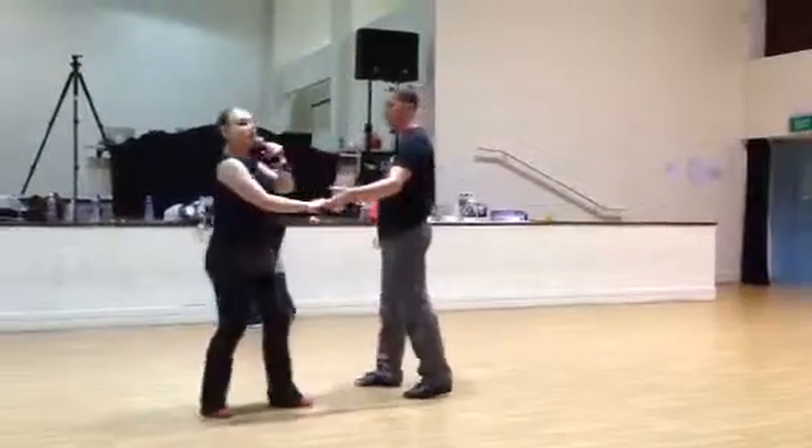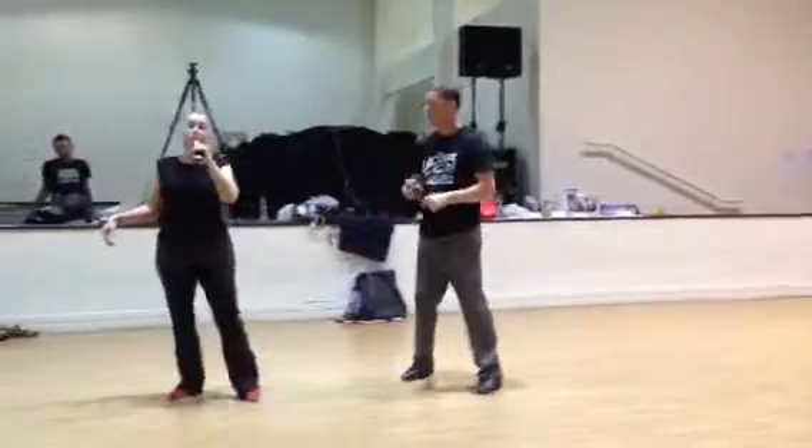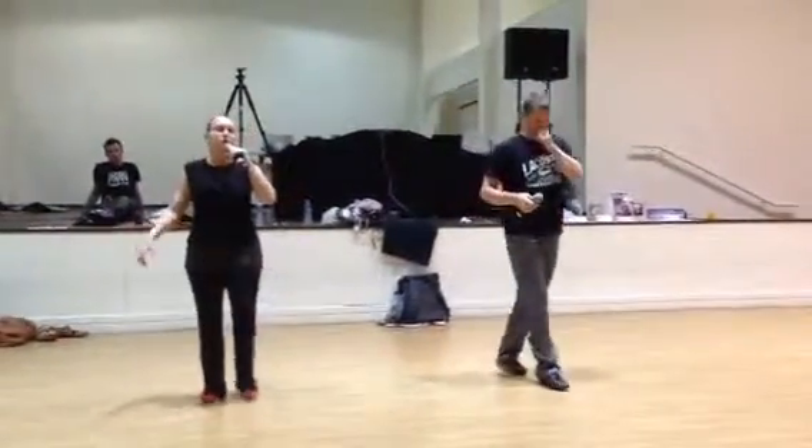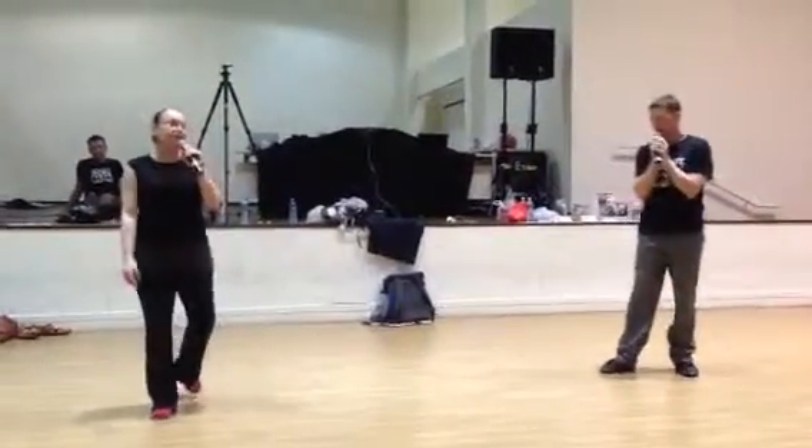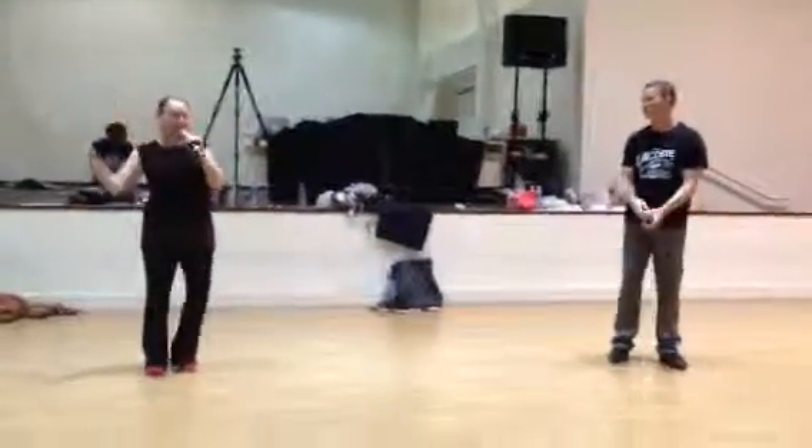Does that make sense? If you'd like to reach me for workshops, private choreography, or therapy, you can reach me on the web at www.scekelydance.com. CBdancer.com. Love you guys. Ciao.